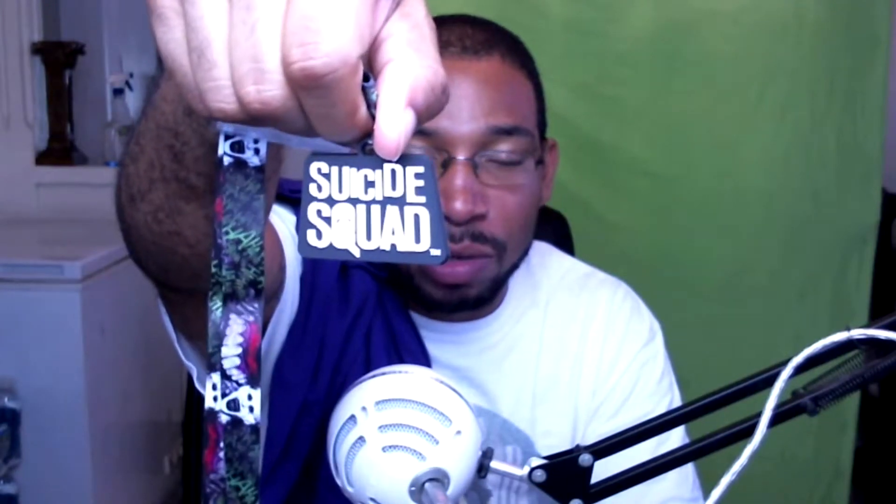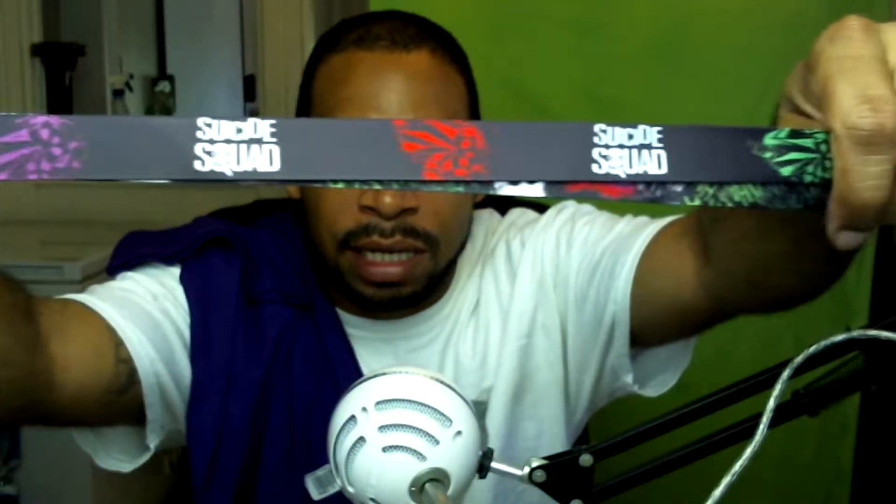Next up we have a Suicide Squad lanyard. I've got lanyards all over the place. I'm currently using my Assassin's Creed lanyard for my boss's car keys. This one comes with a little Suicide Squad keychain attachment. One side has the logo and the other side has images of the new Joker.